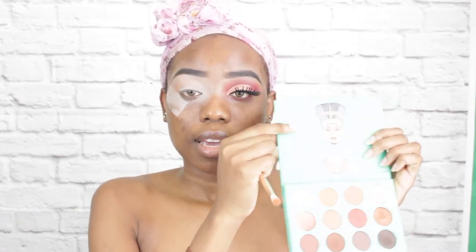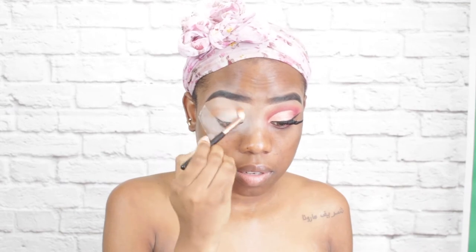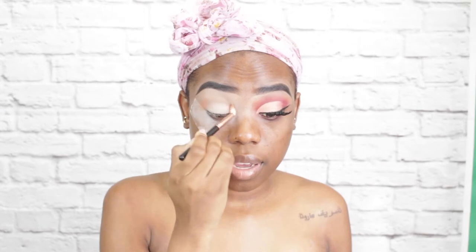For the shadow, I am going to go into my Nubian palette by Juvia's Place and pick up this light shade here — this is going to be my transition color. I'm bringing it all the way in.